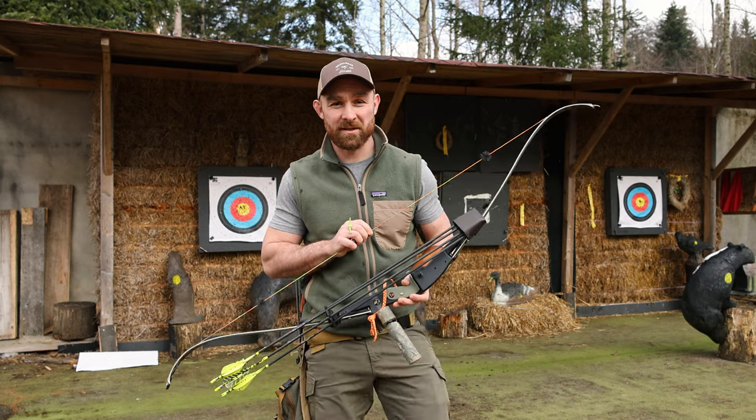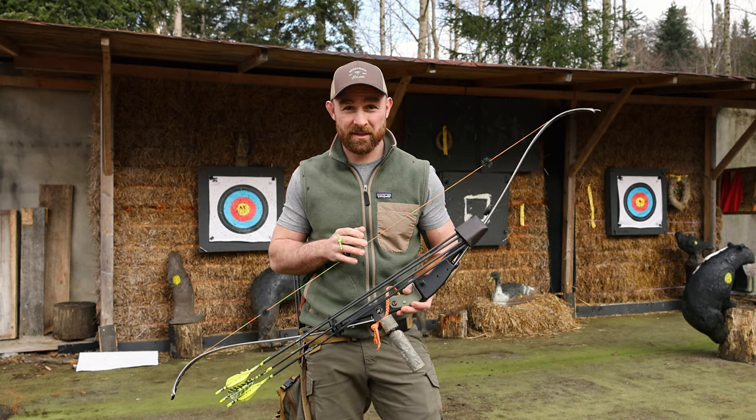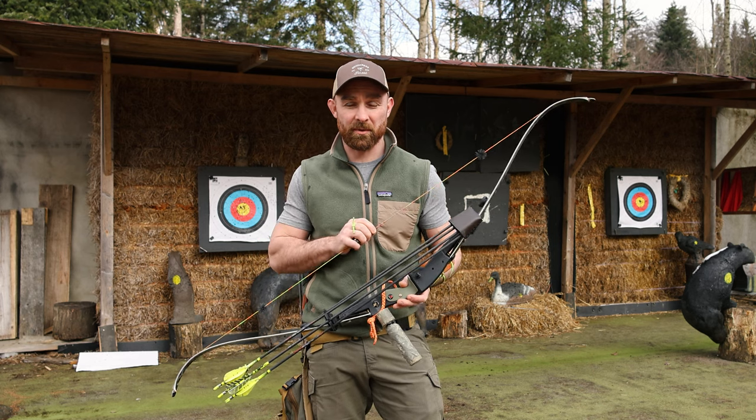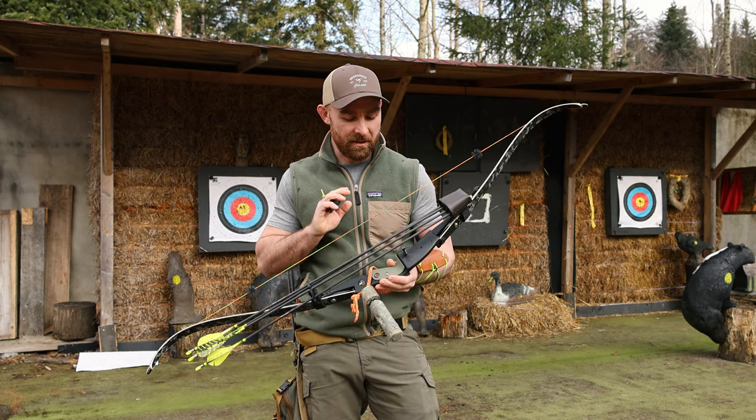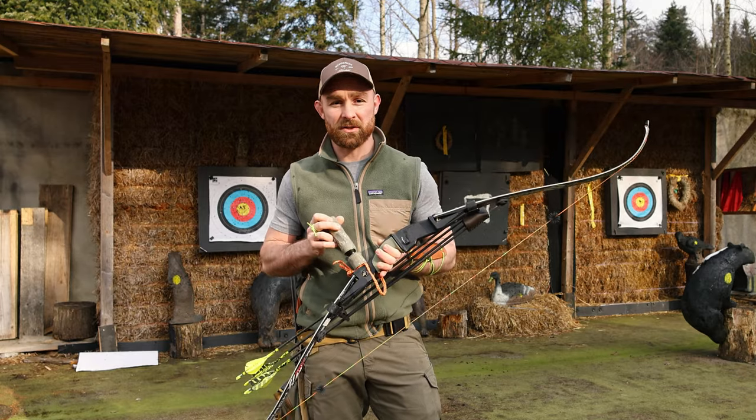Welcome folks. Max from Woodson's Finest here. Welcome to another episode of my GRIP2TIP series. This is the first in three parts talking about my favorite ILF risers. Today we're going to talk about a classic ILF riser with a pair of cutting edge limbs and why I love this combination so much.